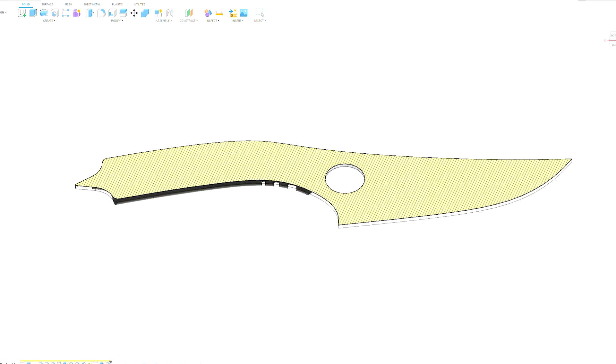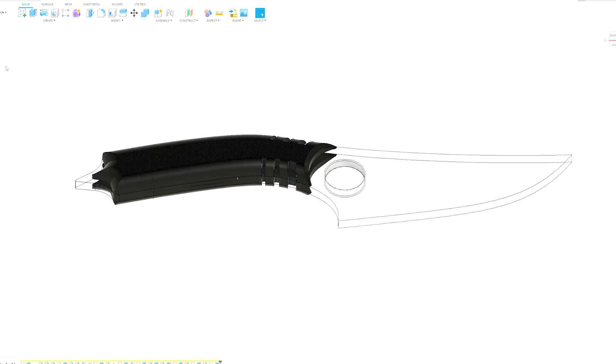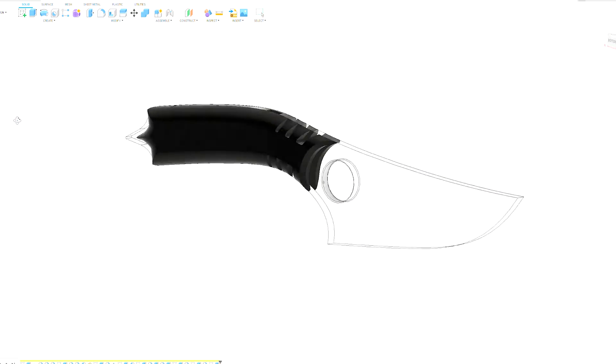In this video I'm going to be making an Edgelight acrylic knife made with 3D printed handles, a quarter inch acrylic sheet, a handful of electrical components and hardware to secure everything together.